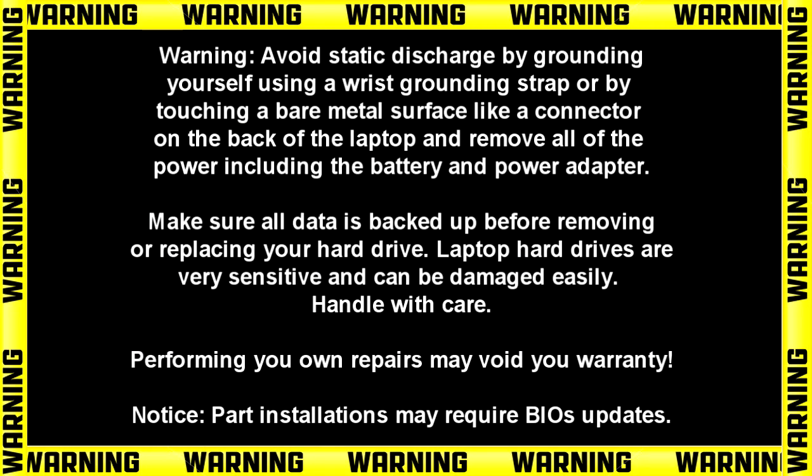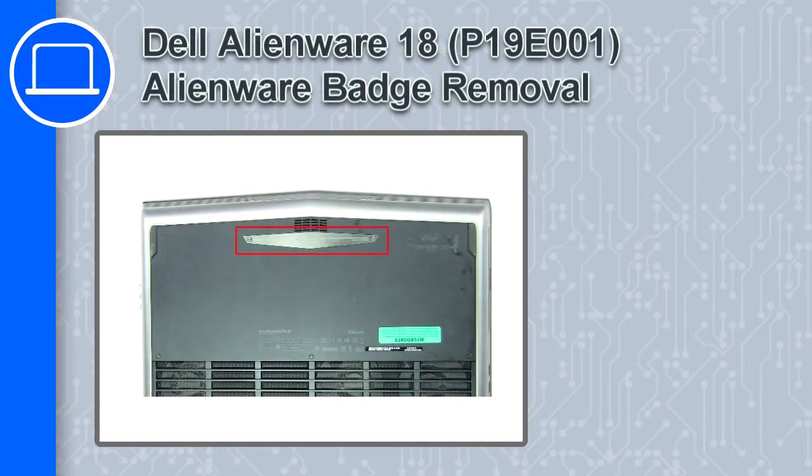Hey, how's it going? This is Ricardo, and in this video I'll show you how to remove the Alienware badge from an Alienware 18.